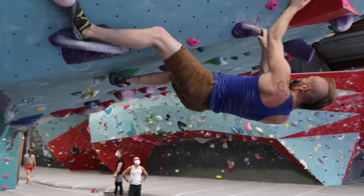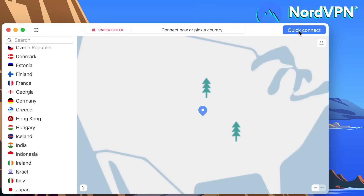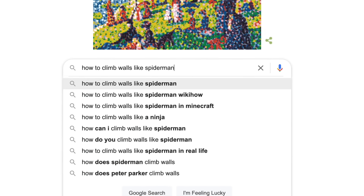It became pretty clear I wasn't going to be able to beat this guy on my own. If I can't do that, there's no way I can do stuff that Spider-Man can. So we need to cheat — build something to make me a better climber. So I started with some research and made sure to use NordVPN, so I can change my location in case something is only viewable from a certain country. Nord was kind enough to sponsor this one — check them out in the link below.